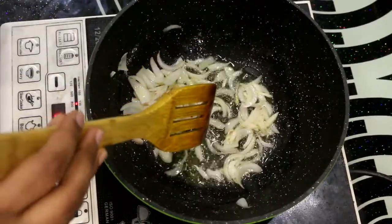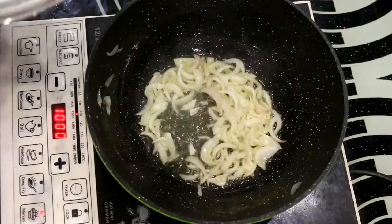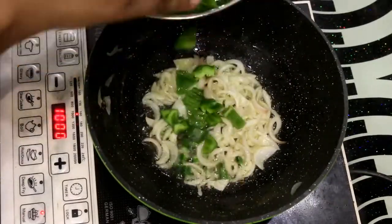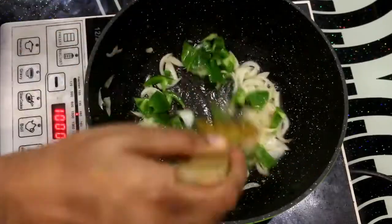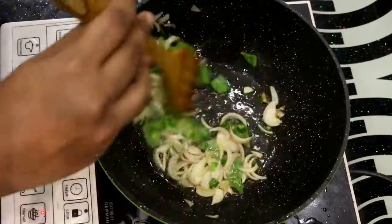Keep the flame low to medium, sometimes adjusting between low and medium. We will cook everything gradually. Now we will add the green chillies and the chopped capsicum and cook these ingredients a little.